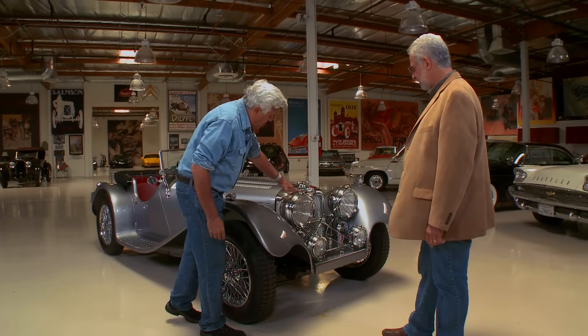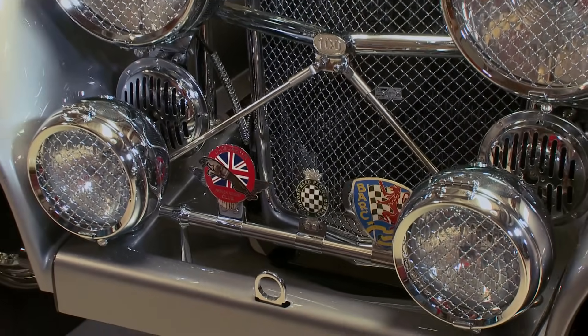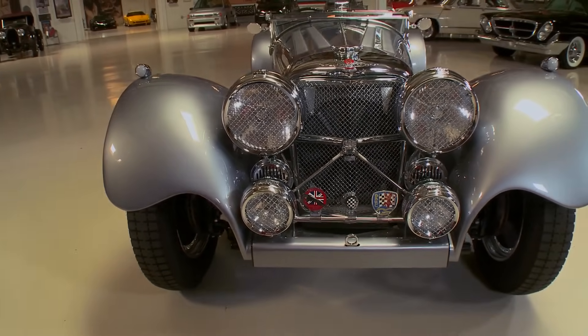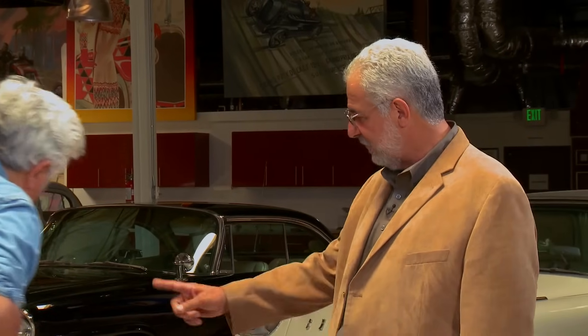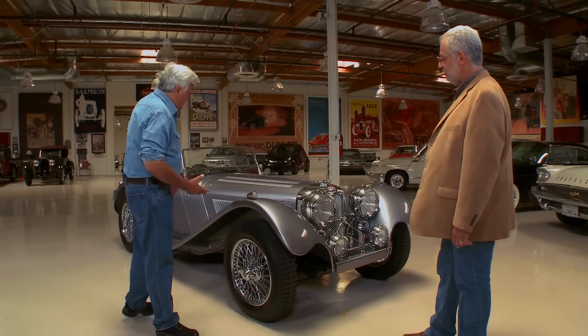Where do you get the headlights? There's actually a company in England that recreates all 1930s headlights. So these two headlights and two driving lights are recreations. Some replicas use a sealed beam inside just a generic can, but these are exactly as original. Those four headlights cost quite a bit. And the proper grill — every piece of chrome trim on this will fit a '37 SS.